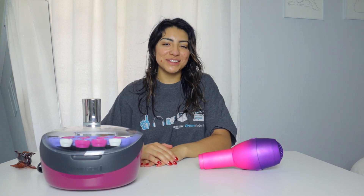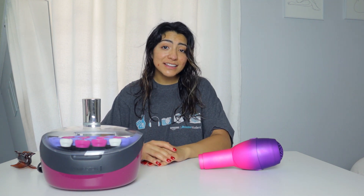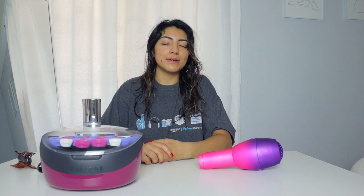Hi and welcome back to another video. If you're new here, my name is Valerie or Val for short and I make fashion, beauty and lifestyle content. So if you do like this kind of content, please make sure you are subscribed to my channel.